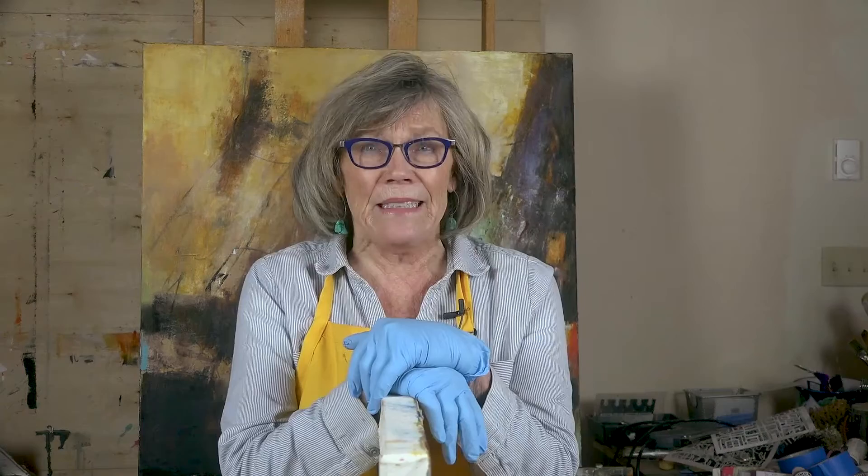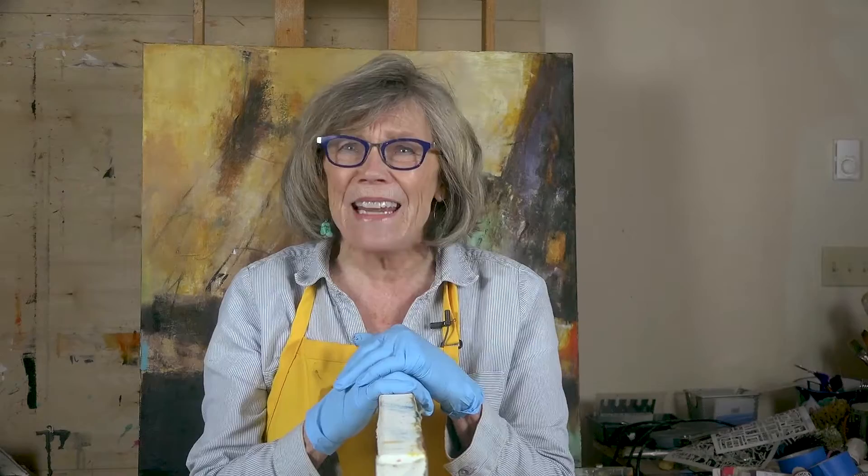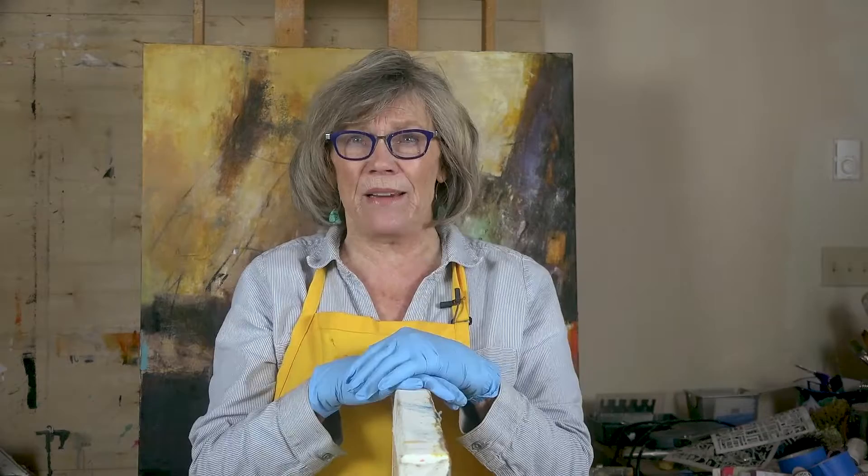Hi, this is Gwen Fox. I was talking to some students the other day, and they were saying that they really dreaded doing the edges of their painting because it was so tedious, and they had to be really, really careful. And I said, oh no, you don't have to worry about that. There's an easy way to do it, and I'm going to show you.